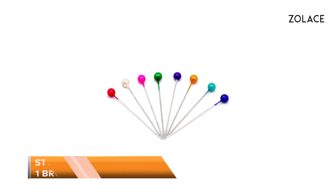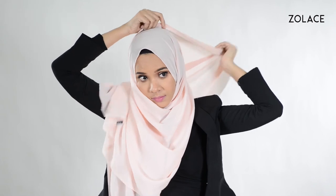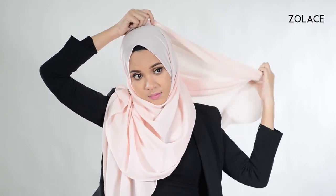Here's Style 3. You'll need one brooch and three pins. With the shawl placed over you, make one side longer than the other. Secure both sides together below your chin with a brooch. Take the longer side and wrap it up and around you, then pin it in place on the side of your head.